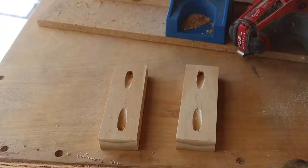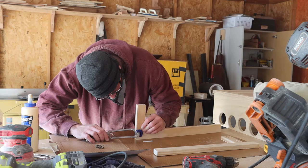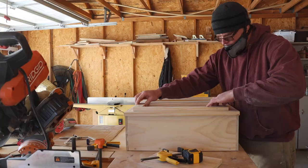I decided to use pocket holes to hold the frame together. It is now time to glue and screw. I used clamps to make sure I wouldn't get a wonky joint when I screwed it together. And then I screwed it together.